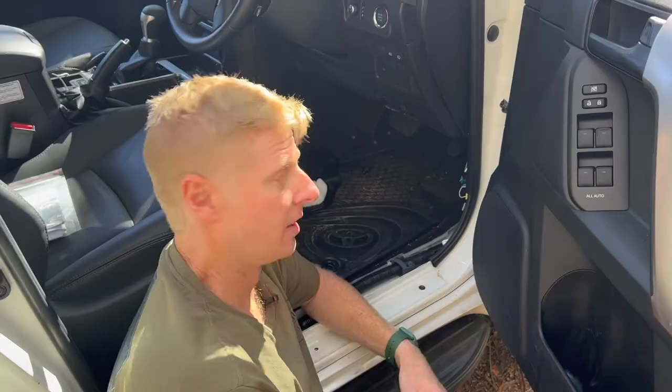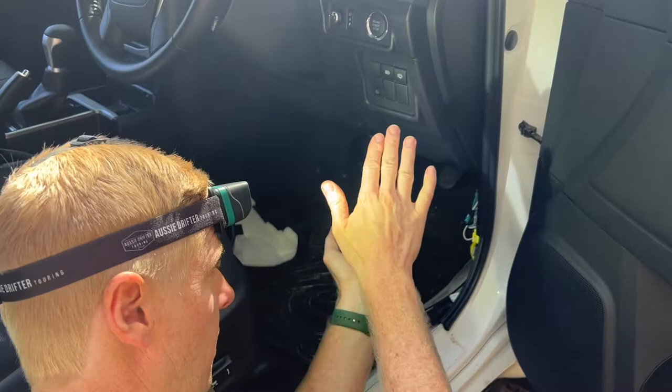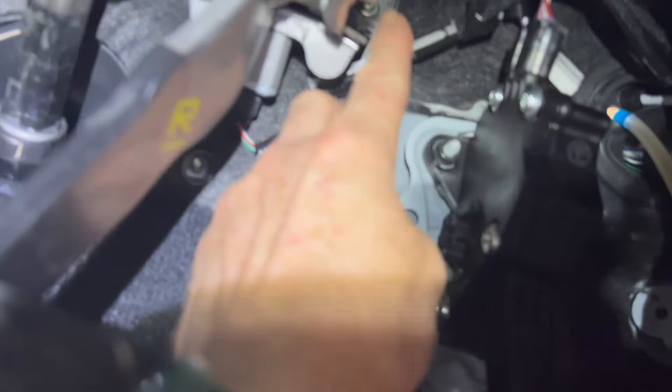You might need a light in this part of the install — a head torch is a good option. Using one here to illuminate up above the accelerator pedal. Look up above the accelerator pedal, top of the brake booster — that's about the location. It is behind carpet.